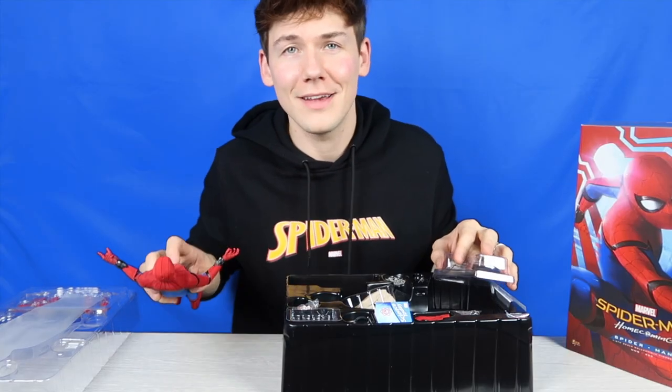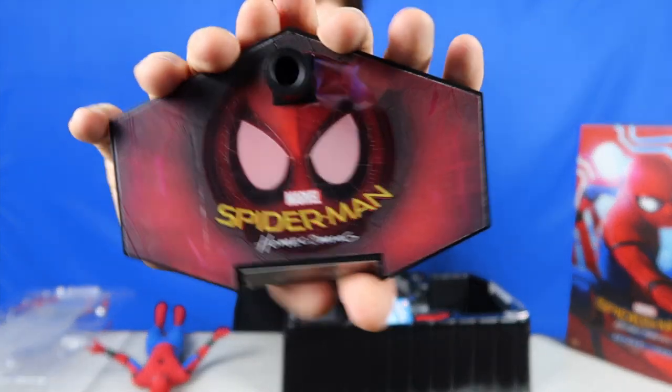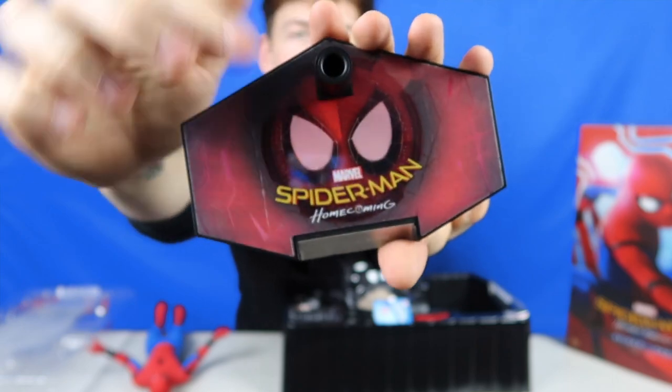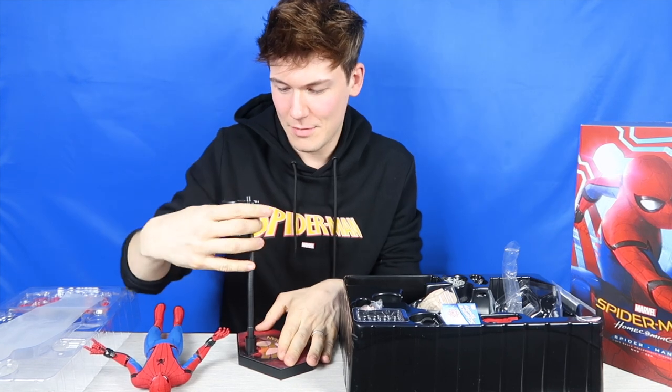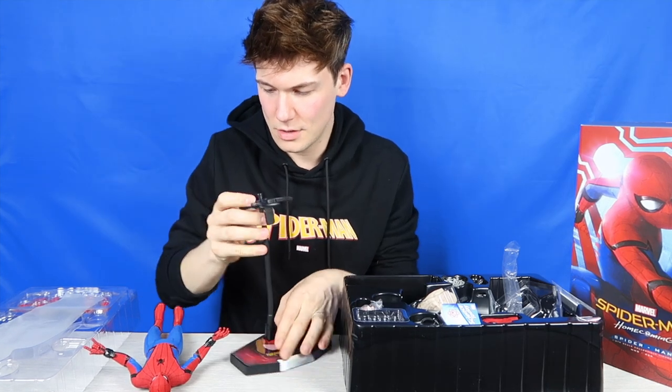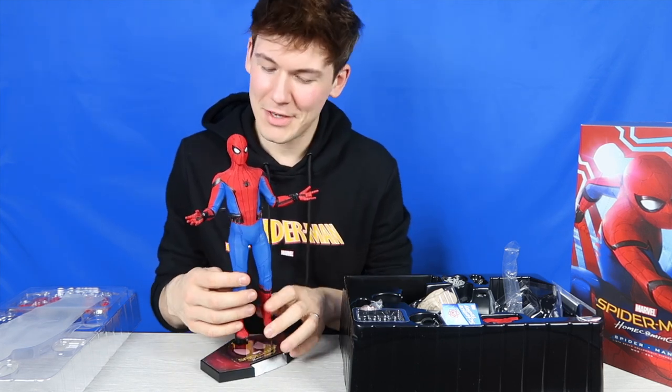Let's take a look at his stand. You've got the Spider-Man Homecoming logo on there with Spider-Man's face — cute little logo. This is one of those bendy stands because Spider-Man needs to be poseable to fly through the air. So we have our Spider-Man stand sorted — floating in the air if you want, just like this. I might have him floating in the air. Who knows.